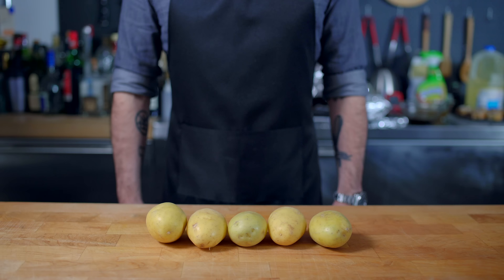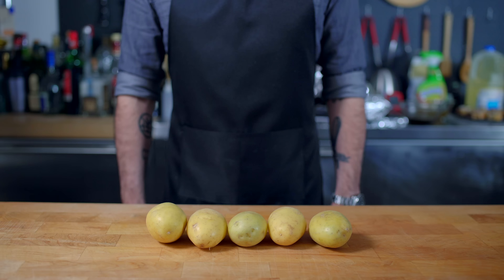Welcome back to Binging with Babish, where this week we're returning to Middle Earth for part two of our seven million subscriber special. And to answer your question, yes, there will be potatoes.